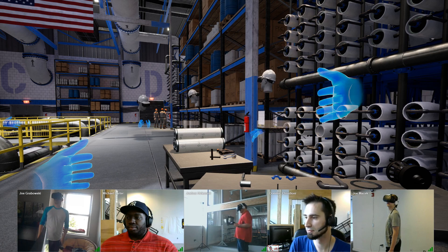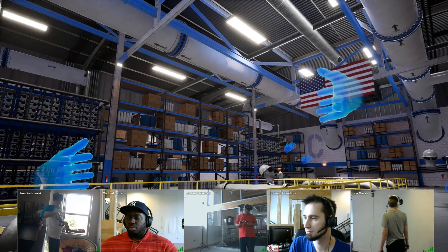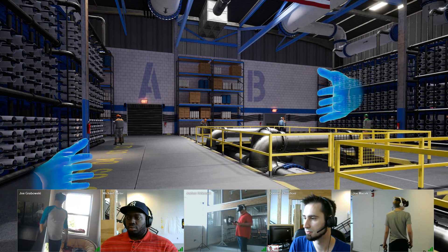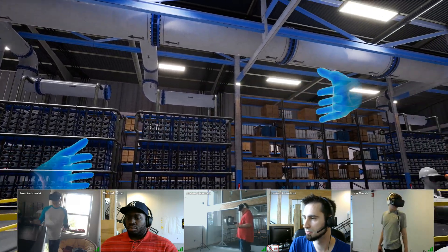First, I just want to point out this warehouse that we're standing within. It's an expansive warehouse. You can teleport around and explore it, but right now just kind of look around. You'll see that there are different AI agents doing different jobs and different tasks, just to kind of build ambience within the scene.